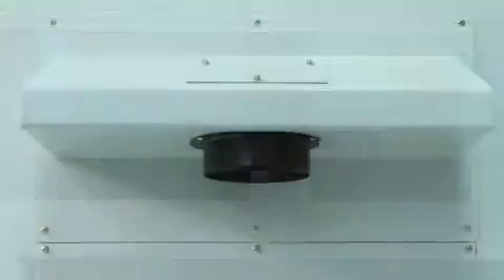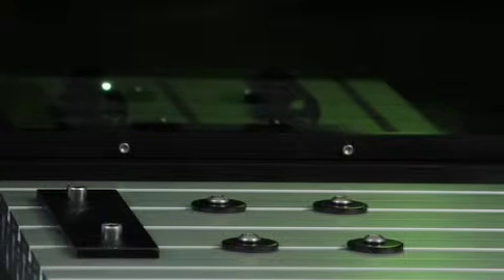A fume evacuation port with inside air blow keeps the substrate clean during the engraving process. The Class 1 enclosure is equipped with a YAG glass viewing window.